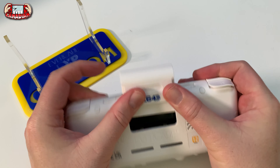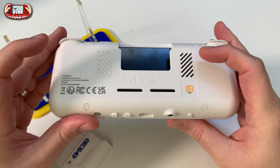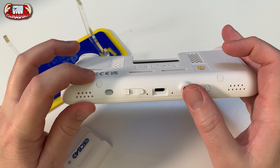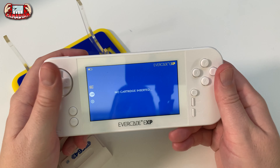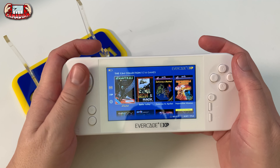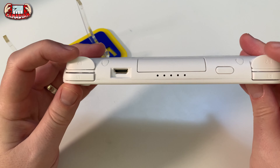It has the cartridge slots and backwards compatibility. This is the back of the system - it has intake here, it's just a cosmetic grill, intake and outtake valves. There's the tate button right here, standard thing, USB-C, volume rockers, and a light indicator. On the front you've got a new d-pad, a more shallow d-pad, face buttons, the EXP logo, your tate buttons over here specific to tate mode, and your start and select.